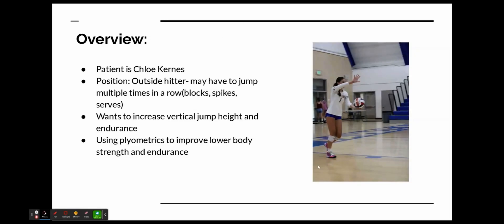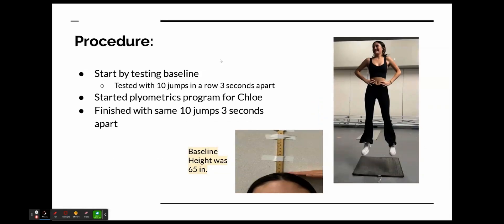Using plyometrics, I can easily accomplish this task by improving her lower body strength and endurance. I started by testing her baseline — I did that by having her jump 10 times in a row, 3 seconds apart.